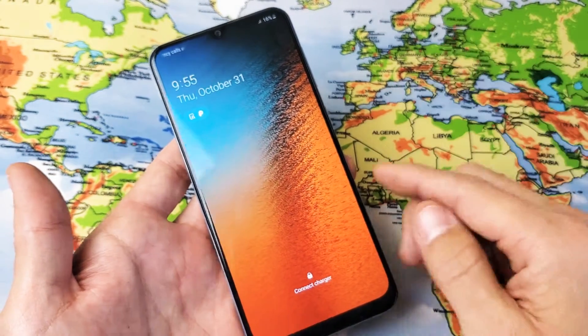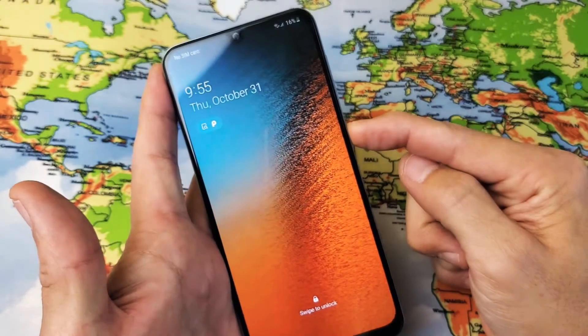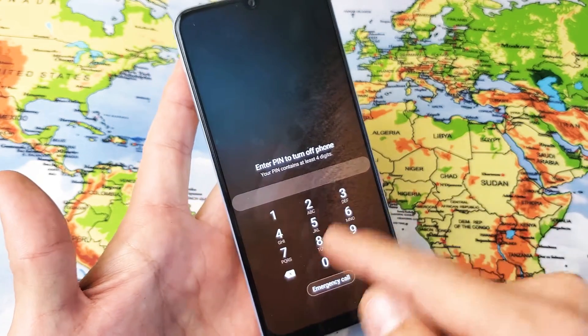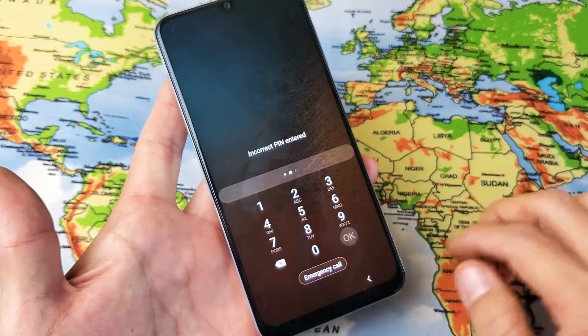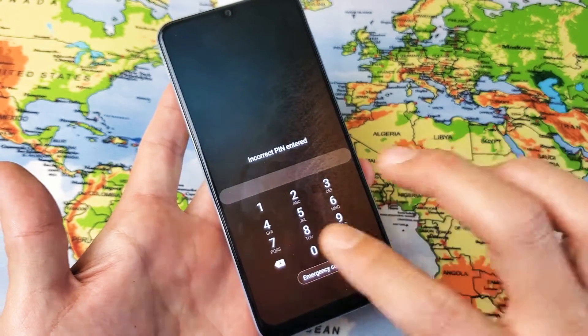My phone is booted back up and I haven't logged in. So if I try to go ahead and turn my phone off to do the factory reset — press and hold the power button, press power off — this time it's going to ask me to input my password or PIN to shut off my phone. What happens if you forgot your PIN? You can't shut it off. Well, I'm going to show you how to bypass this.